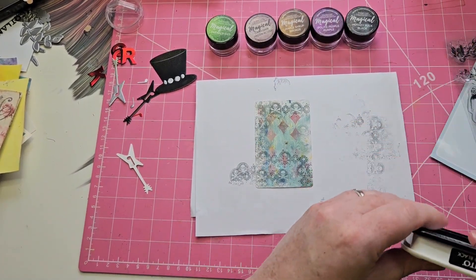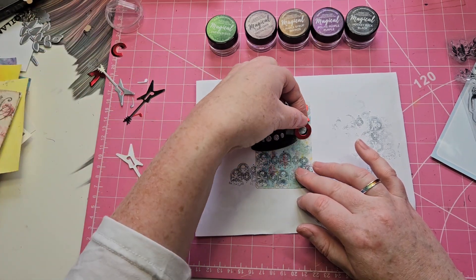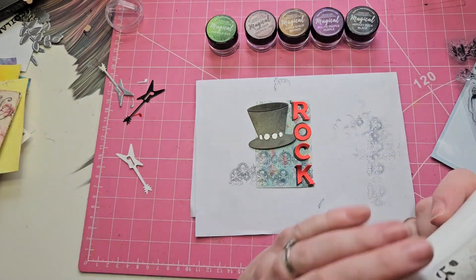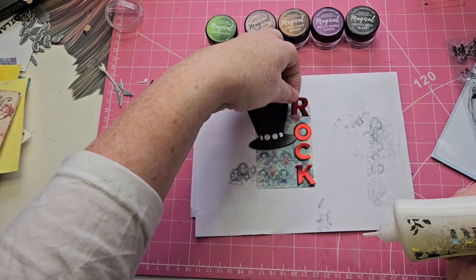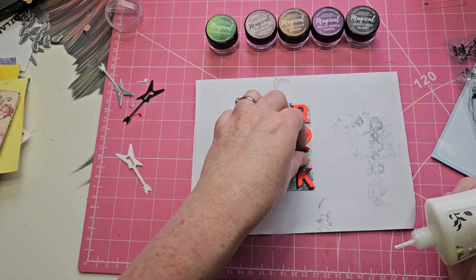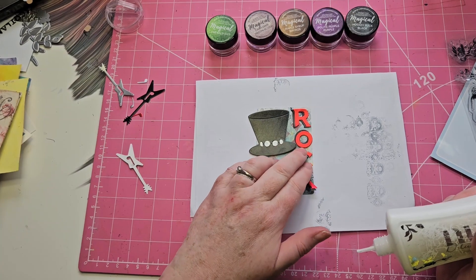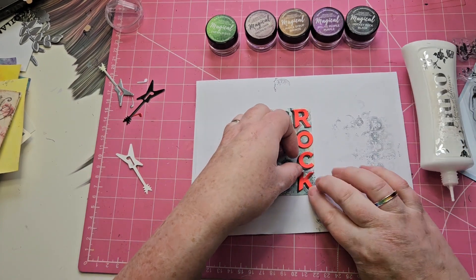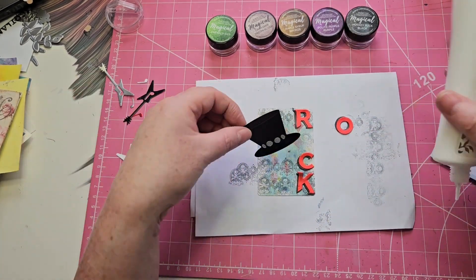If I put the hat on first it's all going to kind of hang over the edge, but that's all right. I just kind of loosely put things on first so I don't run out of space for the letters. I'm going to come back to that 'o'. I believe my glue is actually behaving itself this morning. There we go — I'll just stick the hat on a wee bit.